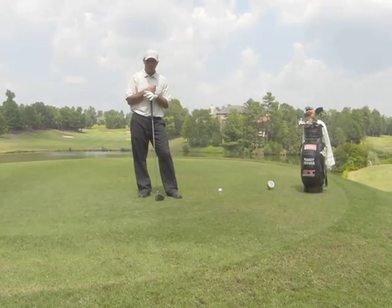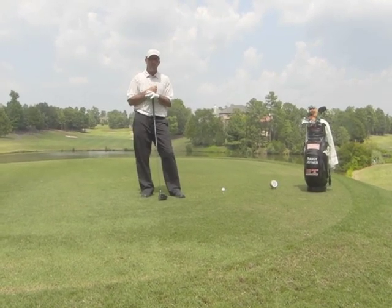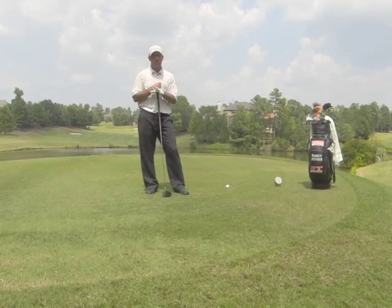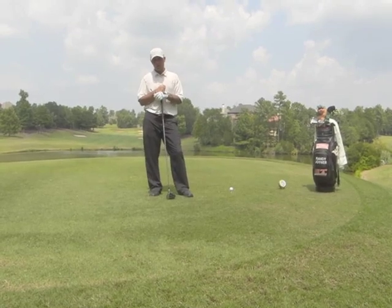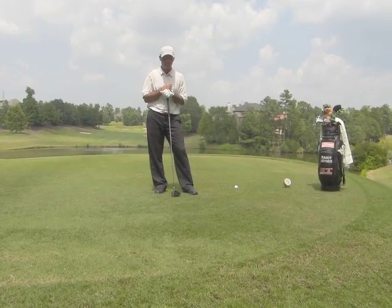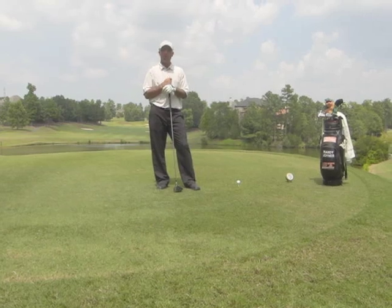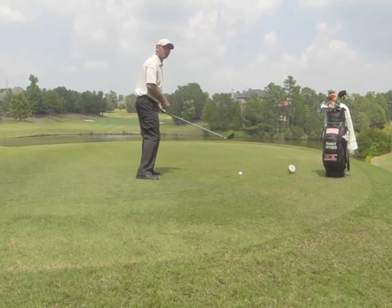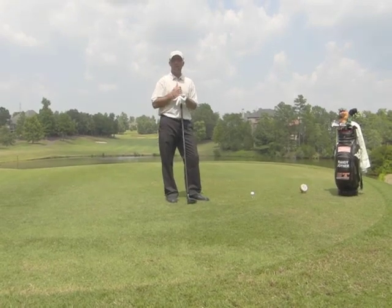Most amateurs don't realize that I apply the same techniques to a tour player's game that I do with their games on a day-in and day-out basis. There are three misconceptions in this game I'd like to cover. The most common misconception is the misuse of the right arm. Most players don't realize that the right arm can be used at all if they're right-handed. In fact, many have been taught it's a left-sided game. But every tour player employs their right arm correctly — by simply folding and unfolding the right arm as they swing the golf club. That's the most powerful source you have in a golf swing, so go ahead and use it.